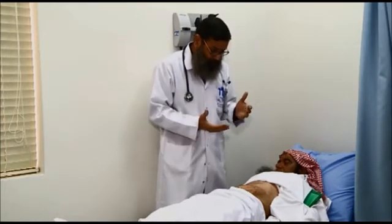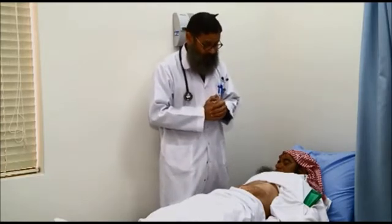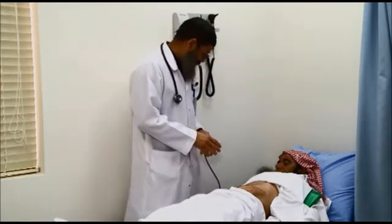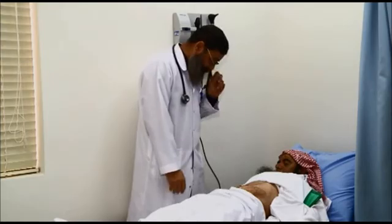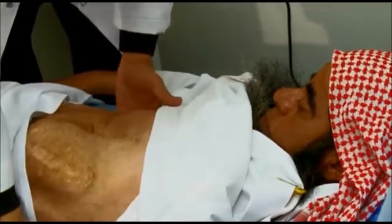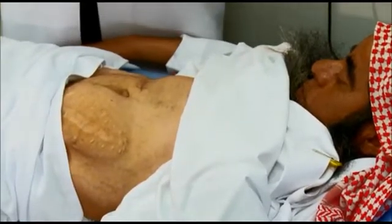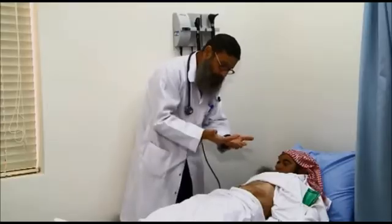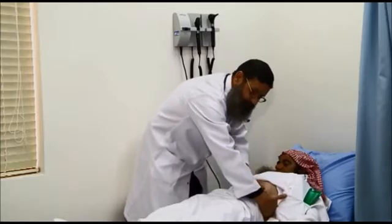You must know how to palpate both the original kidneys and the transplanted kidney. The original kidneys are located extraperitoneally in the retroperitoneal space on both sides. They are palpated bimanually — one hand in the renal angle posteriorly, the other hand from the front.